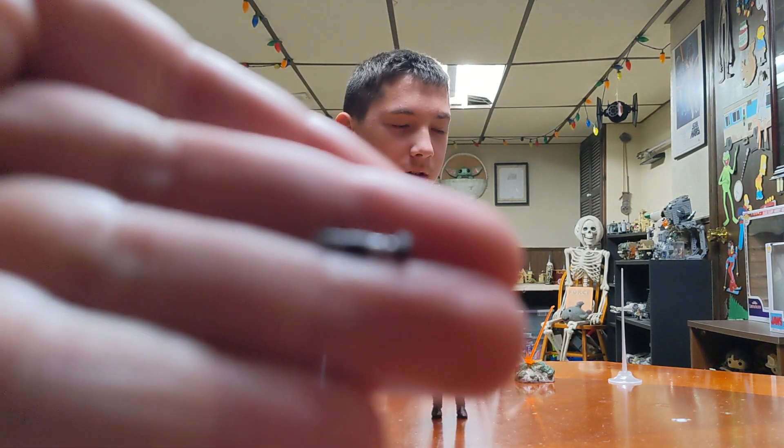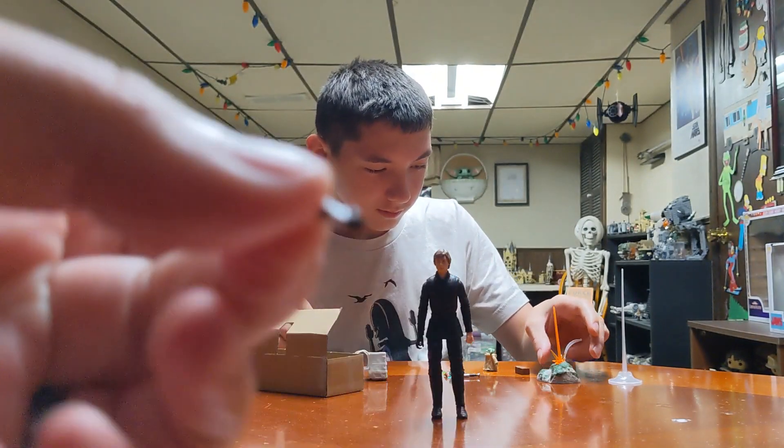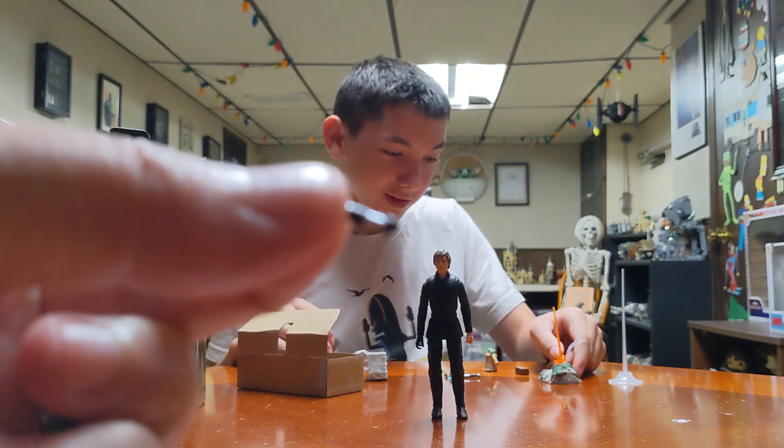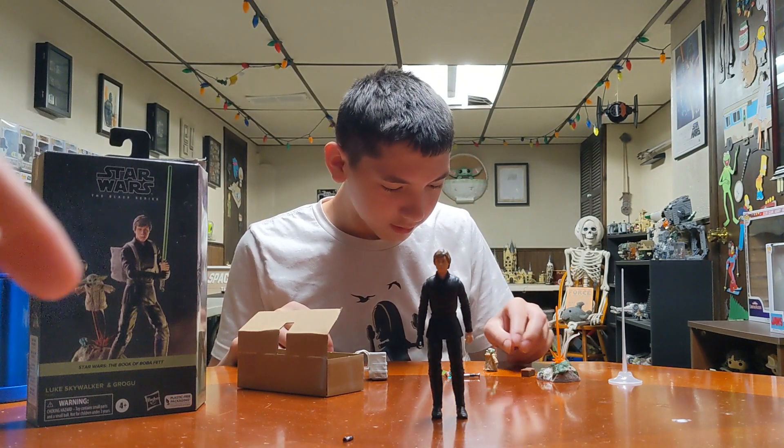Yoda's lightsaber — untouched. I don't know if you can see it. There it is. It's really tiny, because, well, Yoda was tiny. Don't lose it. It's right there, don't lose it.